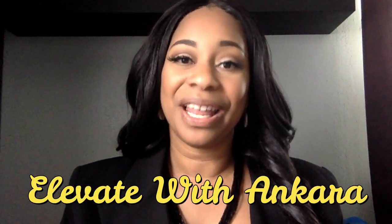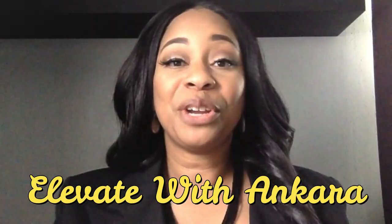Hello everyone, thank you so much for stopping by the channel and welcome to the 21st episode of Elevate with Ankara. Elevate with Ankara is a series on my channel as well as Cherie of Cherie Thomas where we talk about all things Ankara and show you how you can elevate your basic sewing patterns by using Ankara fabric.